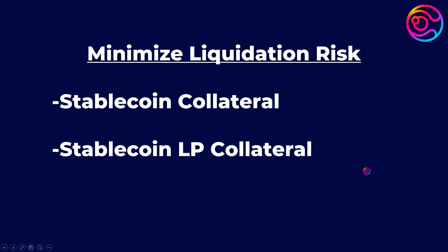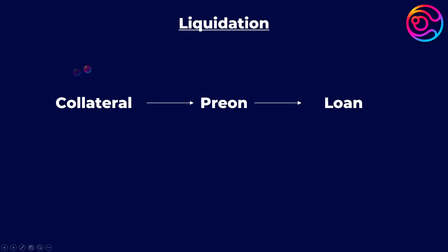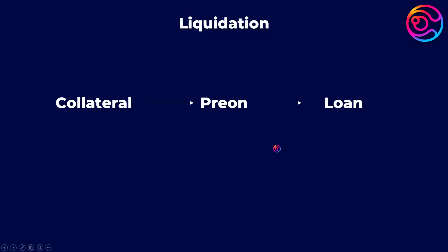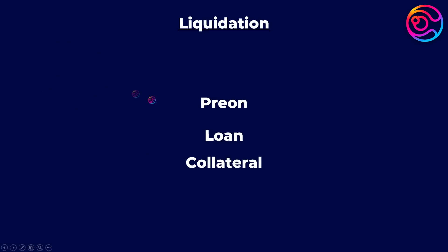With stablecoins and stablecoin LPs as collateral, there is less volatility risk, but there is still a risk, which is if either of the stablecoins in the LP or individually de-pegs. If that occurs and is severe enough to trigger your liquidation threshold, which I covered in my most recent video, your Penrose LP position will be liquidated. In the event of liquidation, your collateral is seized and you are only left with what you had borrowed, since Prion will use your collateral to cover your loan. The problem is that if you use what you borrow to leverage more collateral and then you get liquidated, you will be left with nothing, but your loan will be closed.